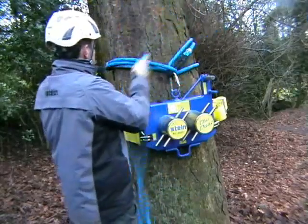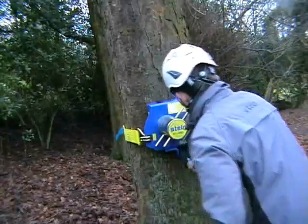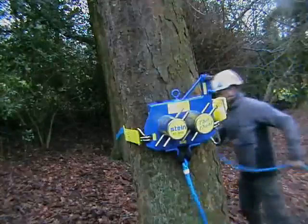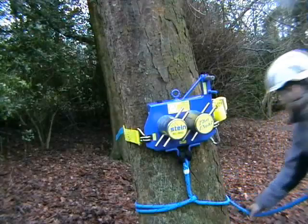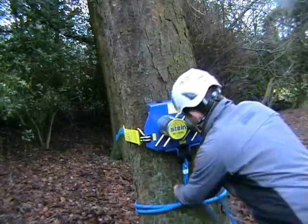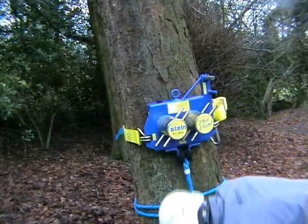Once the strap has been sufficiently tightened, remove the choker. Take the choker from the top of the device and set it through the large attachment point at the bottom of the device. The choker is not load bearing when the device is in use, but it is there as backup in the unlikely event of the ratchet strap failing — in which case, the choker could well save somebody's life.